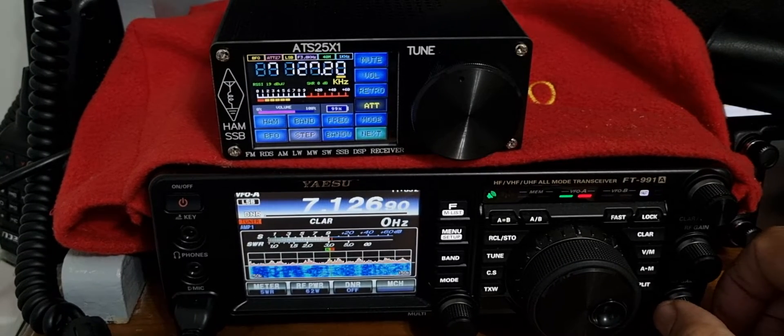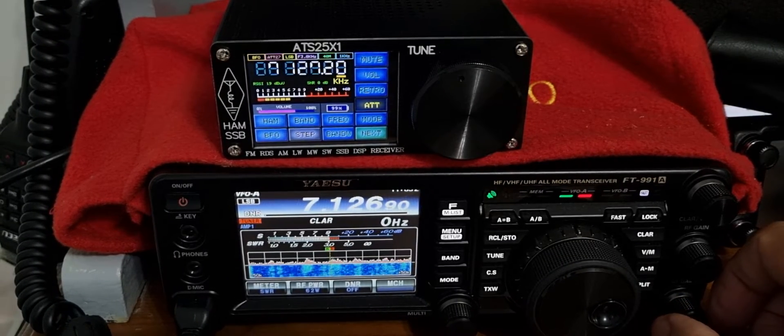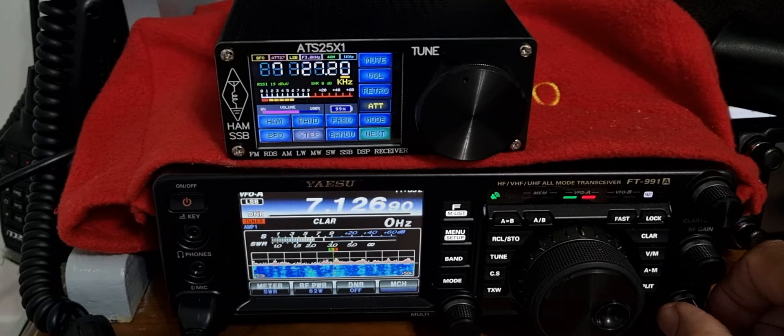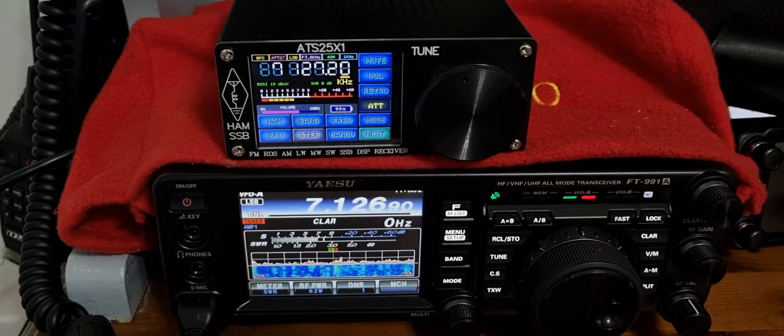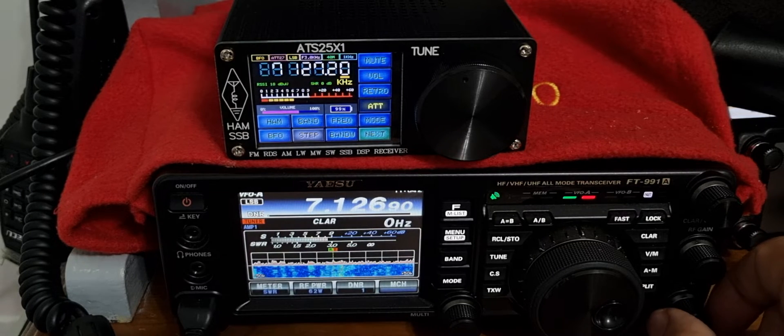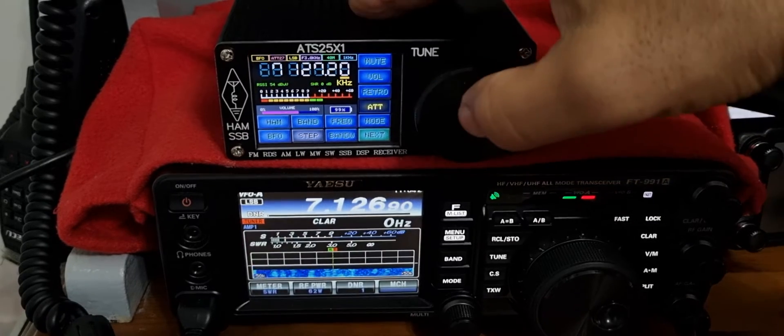ImZeroFXB, welcome to my channel. We're on the Yaesu FT991A listening to this contest. I thought we'd have a listen to it on the ATS-25 receiver, so let's flick across and turn that up.